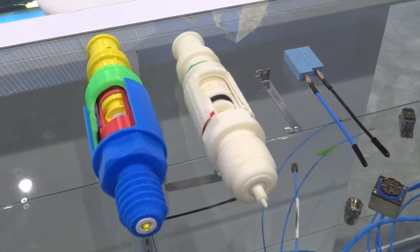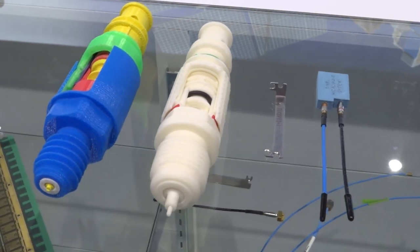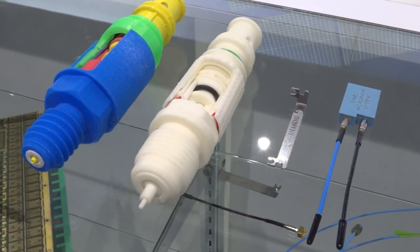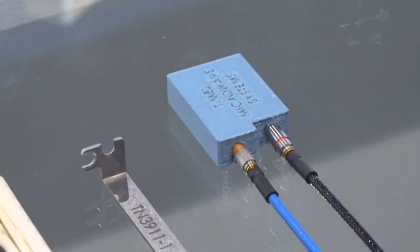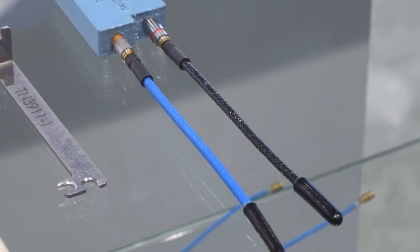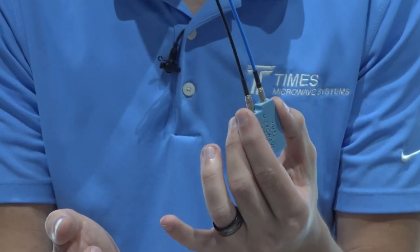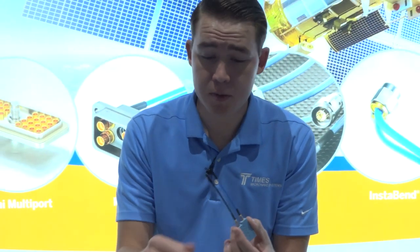Some of the applications that these are currently being designed for are new fighters, new helicopters, and multiple other high vibe environments that require this locking feature. We additionally do them to circuit boards, whether it's edge launch, straight off the board launch, and we also do box-shaped connectors.